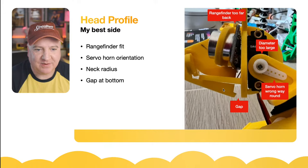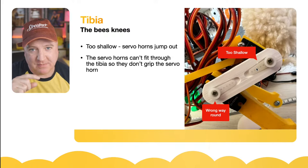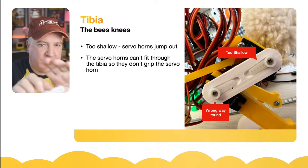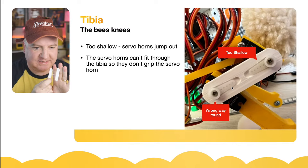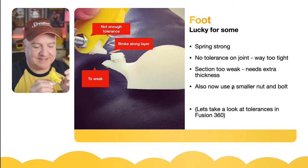The next issue is the tibia. The original version was too shallow so the servo horn would jump out of the track. You can also see the servo horns are still the wrong way around — same issue: needs a 7mm hole all the way through. I've literally just finished printing a new redesigned version this afternoon. I've got two printed out so far and I need four total.